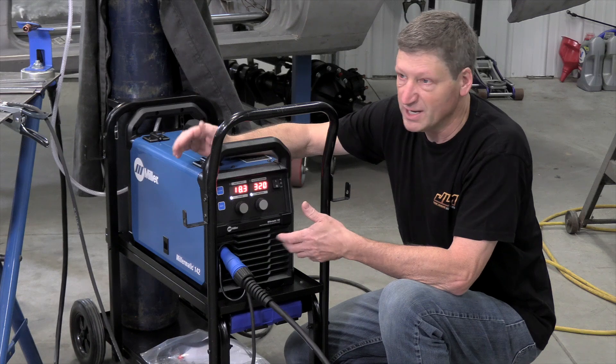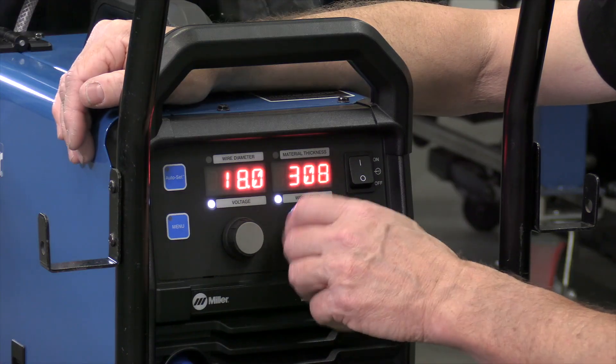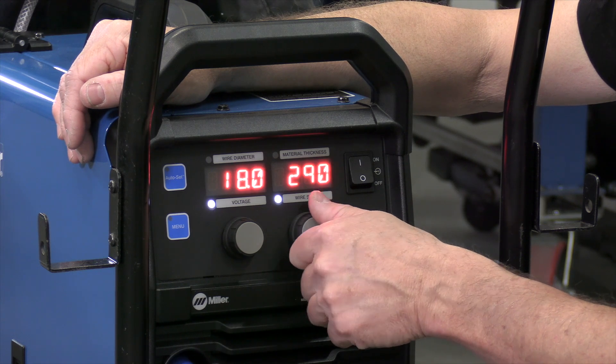I can make some adjustments based on joint design or how fast I want to weld. For example, an outside corner weld takes a lot less power than a fillet weld or T-joint, so I can still make those adjustments.